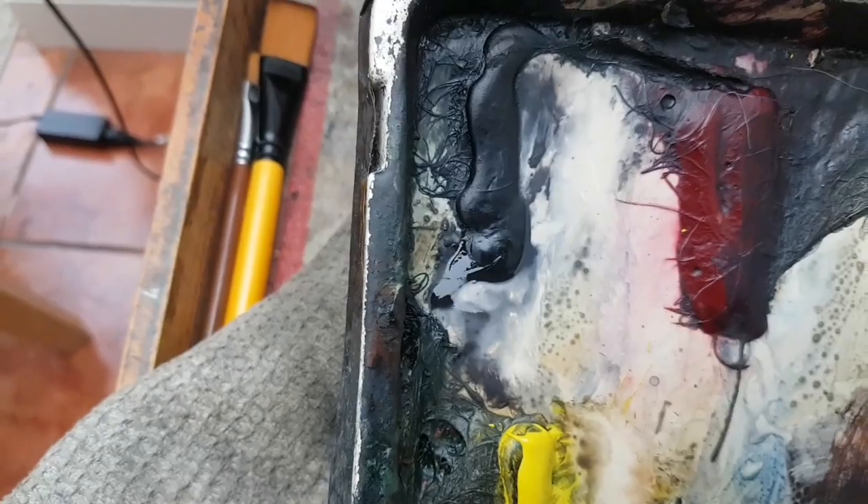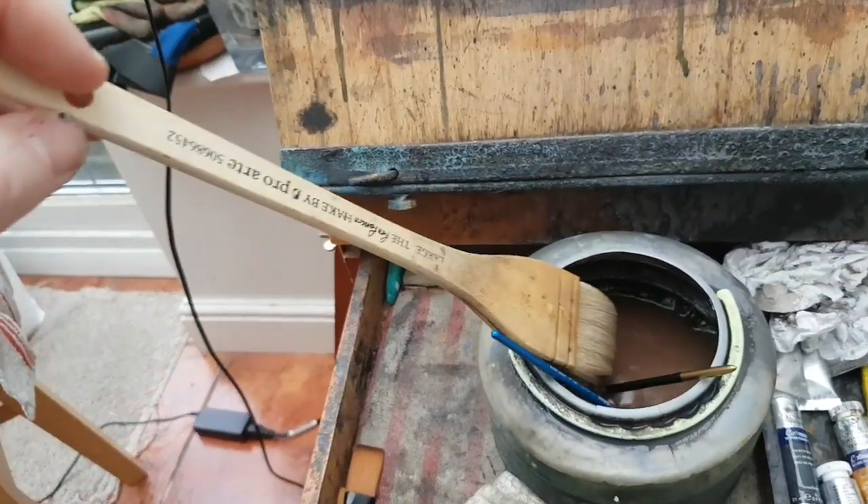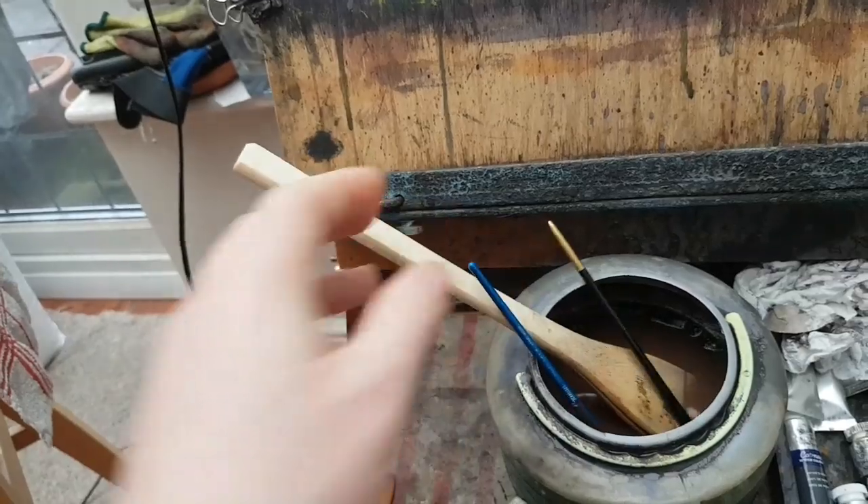So the colours: we've got ultramarine, lemon yellow, Payne's grey — I didn't use the crimson — raw sienna, burnt umber, and light red. We've also got a larger Hake brush and a couple of rigger brushes, number three and a tiny little one.